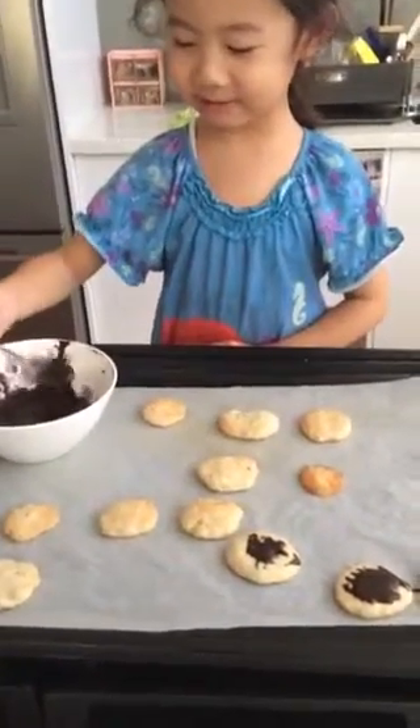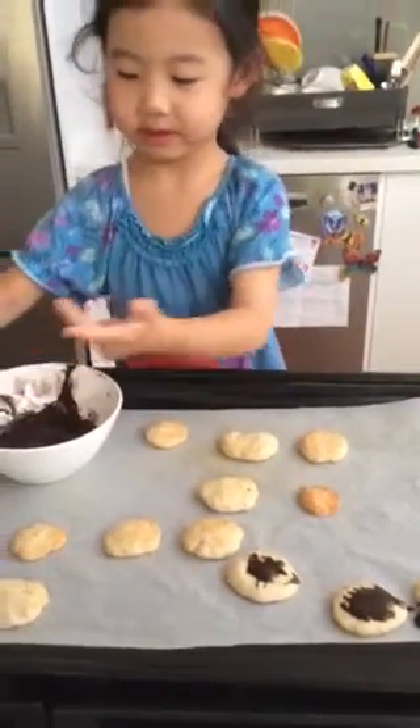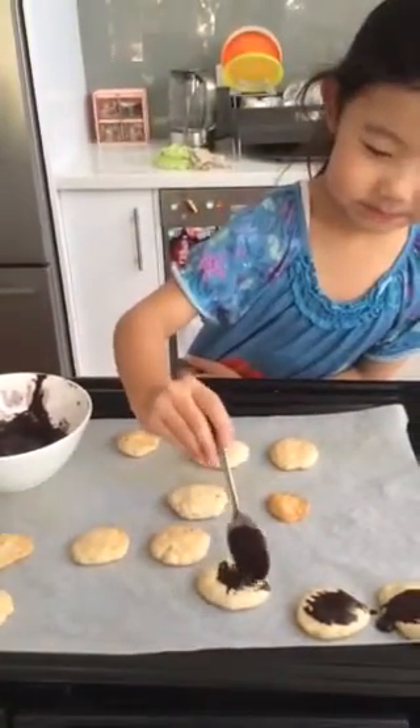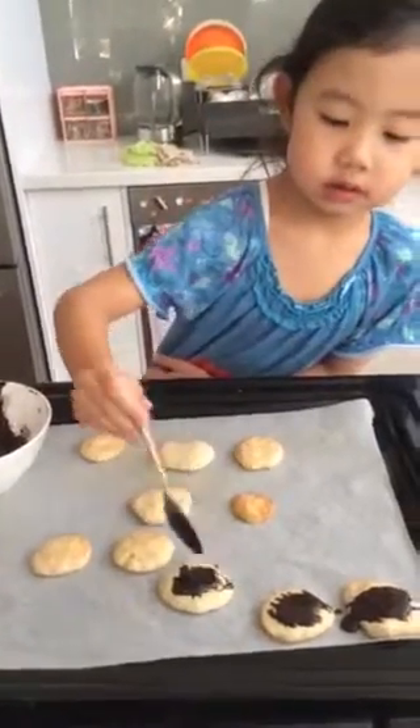Oh my goodness, it's so perfect! It's dripping on — stop it, that's why. It's so...